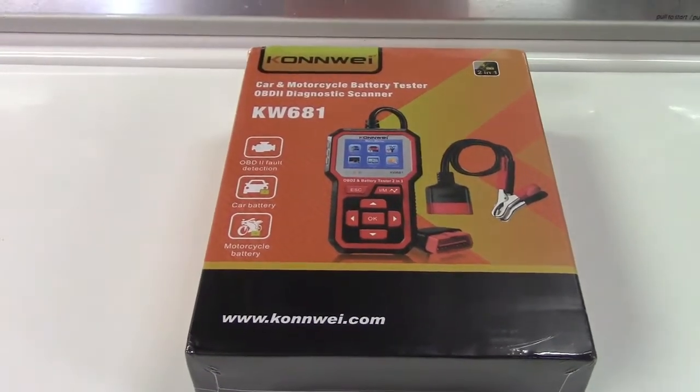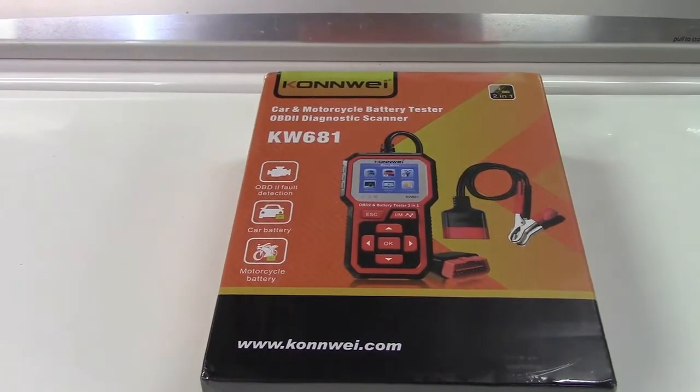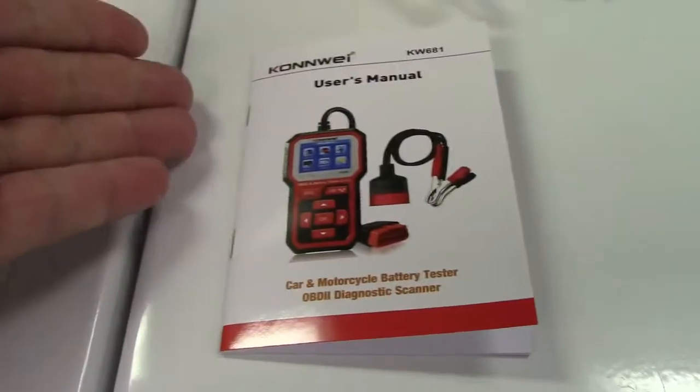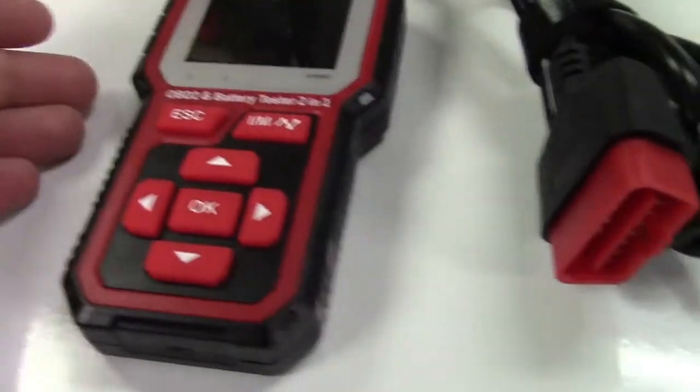This is the BFIX Conway 2-in-1 OBD-2 Scan Tool and Battery Tester. Let's take it out of the box. In the box, you get the user manual and the unit itself.